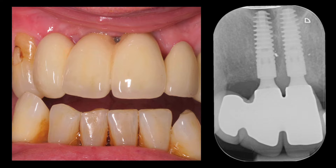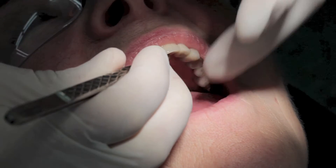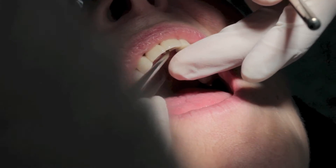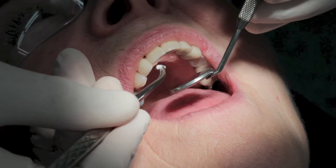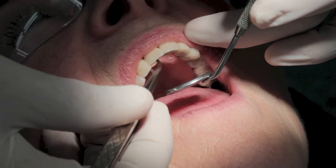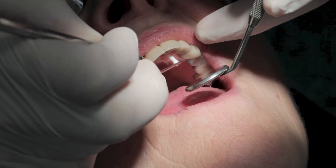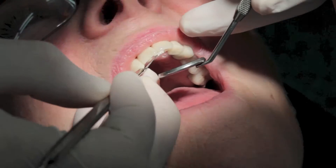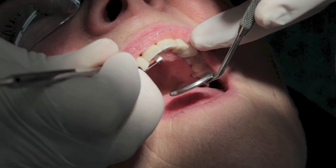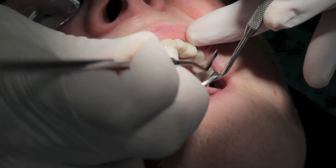Now that we've checked the bridge fit with the X-ray just taken and all looked well, I'm going to fill the screw access holes initially with a cotton wool pledget to cover the screw head, followed by some temporary filling material. At our one-month review this is easily removed and we can check the screws to ensure all is well, and it can then be changed for a more robust composite material.